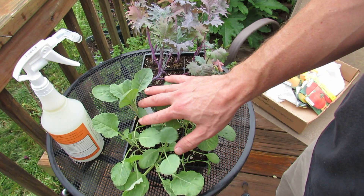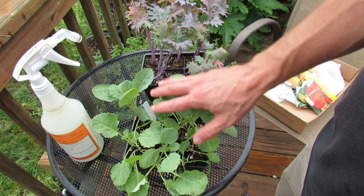Welcome to the Rusted Garden. Today I want to talk to you about fall planting of your collards and your kales.